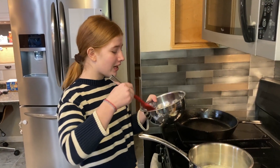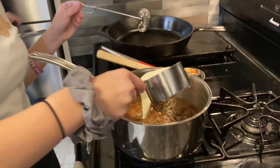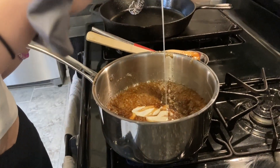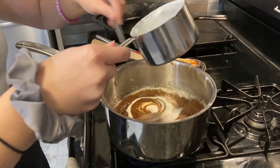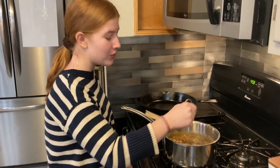The butter's in the saucepan, and now we're going to add the brown sugar, vanilla, and corn syrup. Now we're going to be adding the heavy whipping cream, and I will whisk it in. Everything is boiling, and we're going to boil it until it thickens to about two cups.